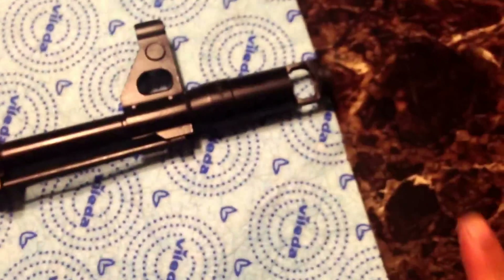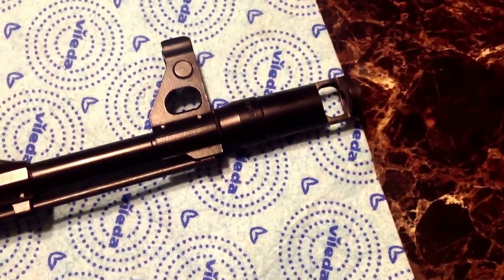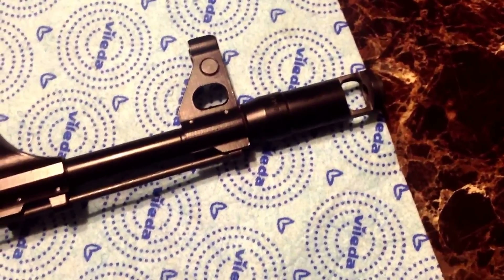Since it was a sporting configuration, it didn't come with a threaded muzzle, so I threaded the muzzle myself. I had a slant brake on it before, but I recently swapped it out for an AK-74 style brake from Tapco.